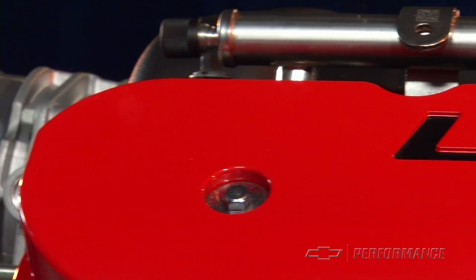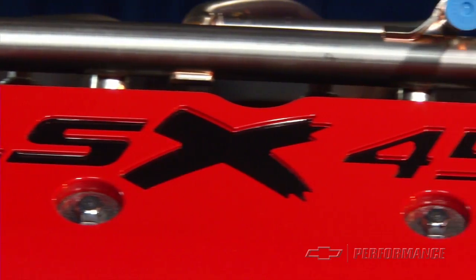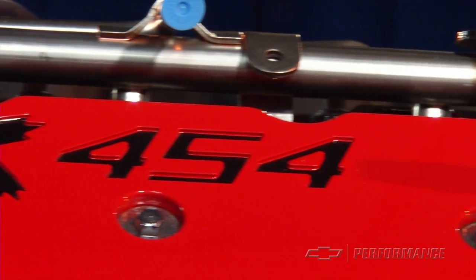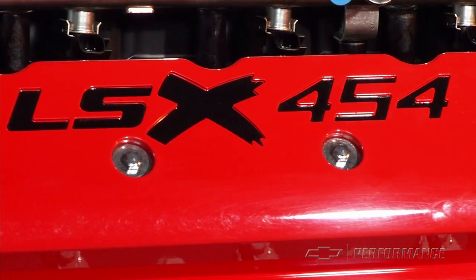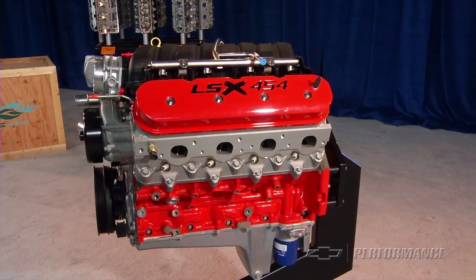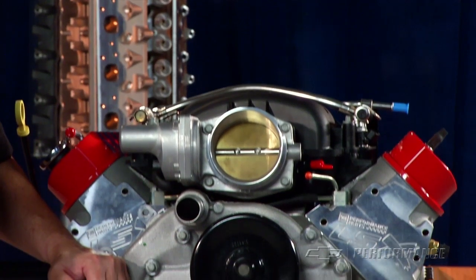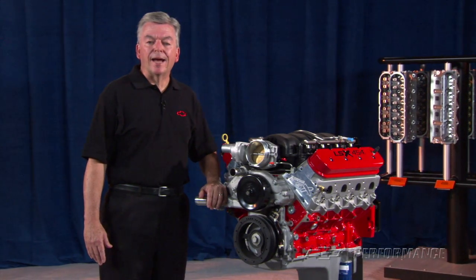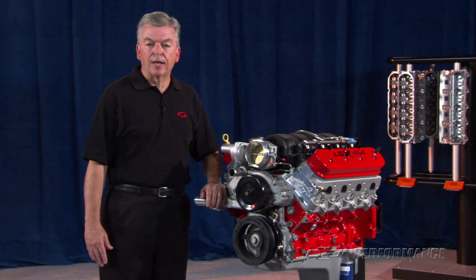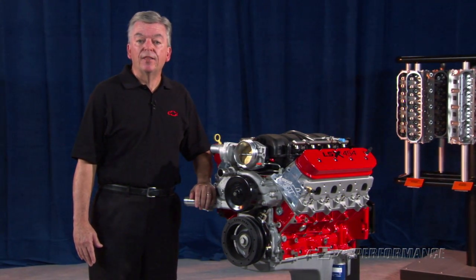The powder-coated LSX 454 valve covers do not have provisions for mounting ignition coil brackets; aftermarket or custom relocation brackets must be obtained to mount the individual ignition coils. The assembly does not include any electronics for carbureted operation — use the LSX ignition controller, part number 19171130.